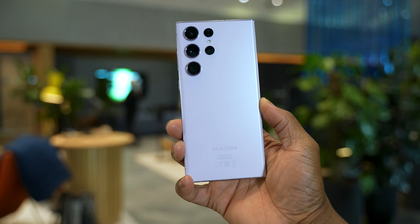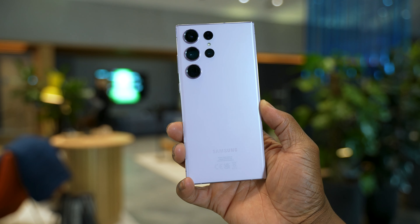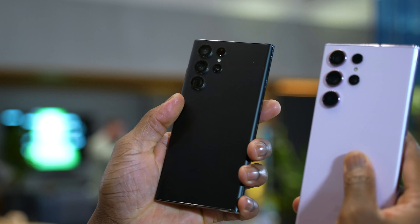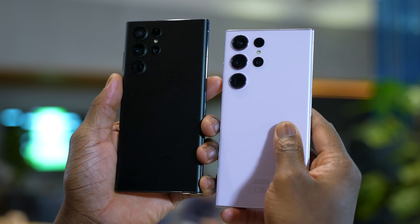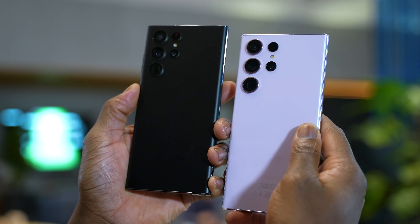The new Samsung Galaxy S23 series are finally out. If you're like me, you probably noticed that the S23 Ultra and the S22 Ultra kind of look the same, but I'm going to share some differences that separate the S23 Ultra from the Samsung Galaxy S22 Ultra, with some hands-on footage as well.